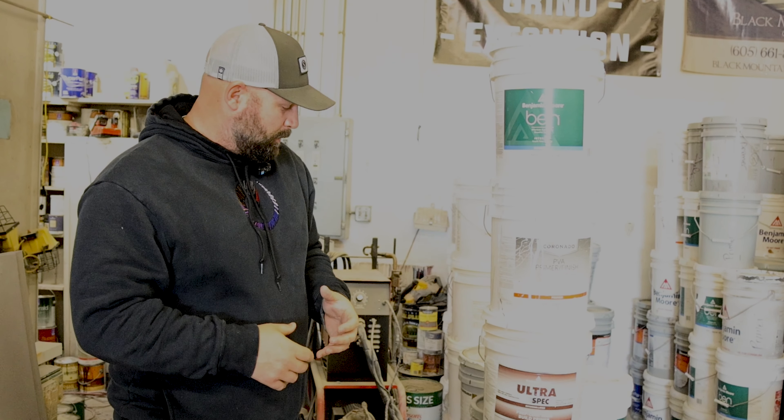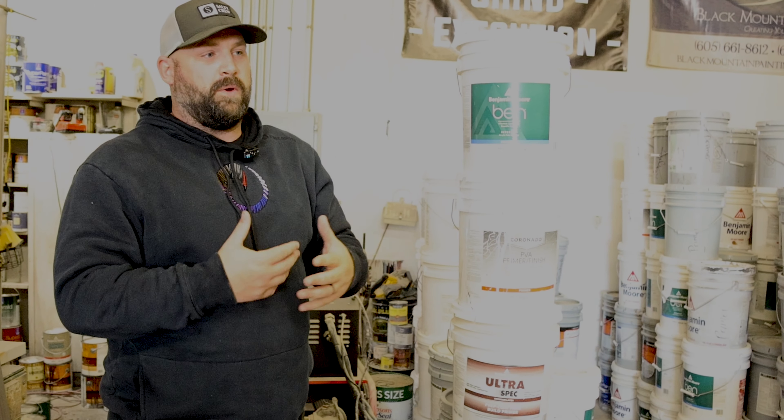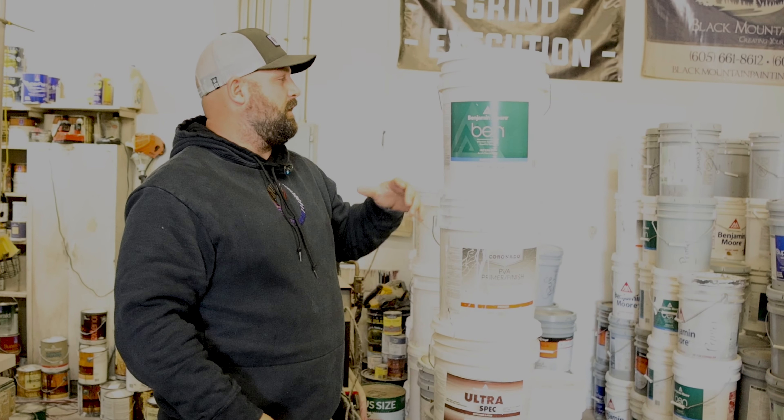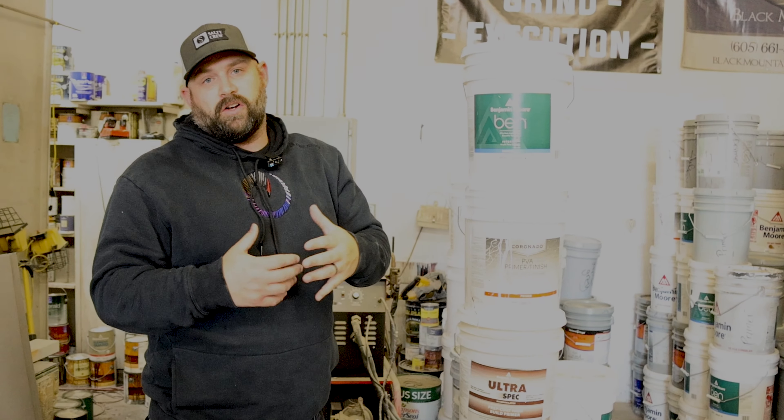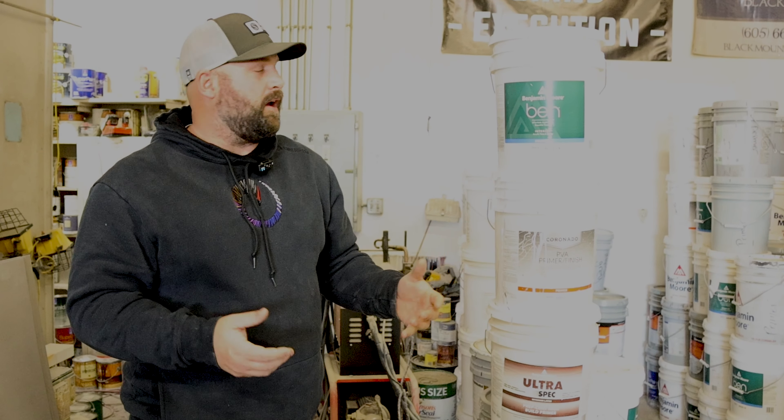I think they switched to Gen X technology. Gen X means that the colors are richer and the colors aren't gonna fade over time like they did in older paints.